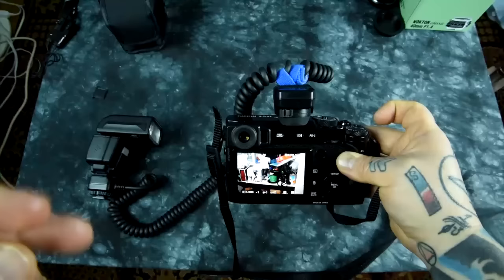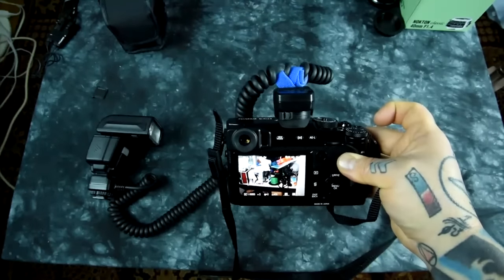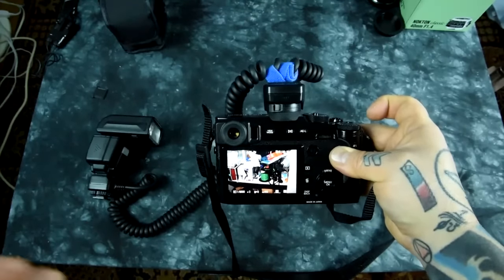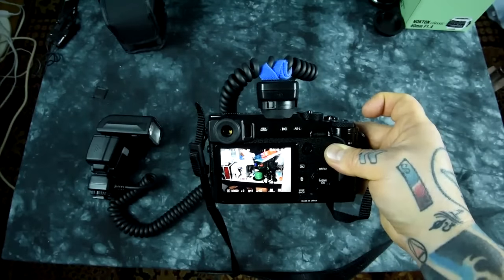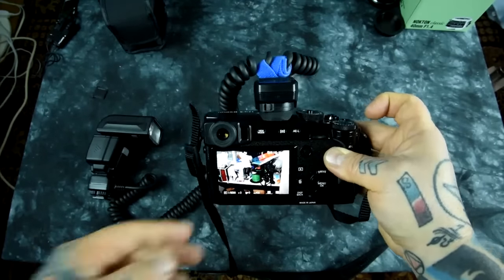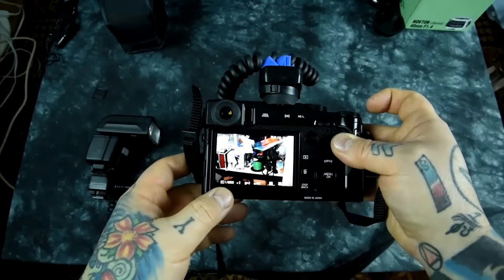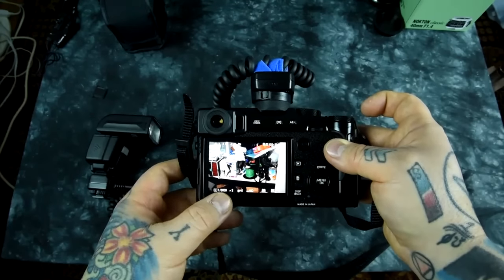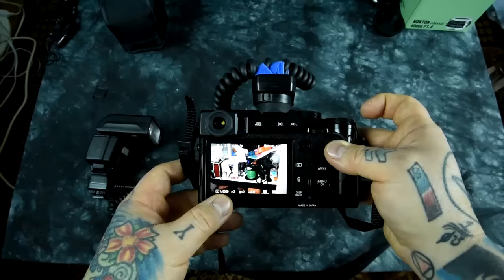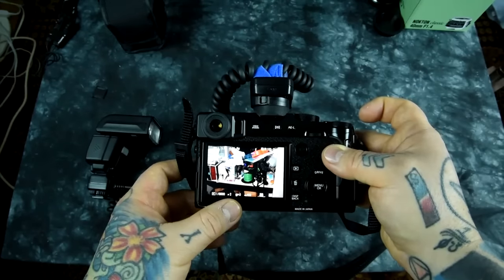It actually fires very, very rapidly — faster than you can see — and this way it is covering the entire shutter opening and closing at 1/8000th of a second. This is amazing good news if you want to be shooting in bright daylight and other things at higher shutter speeds at wide open apertures.